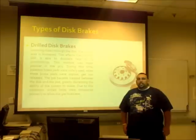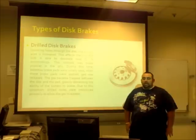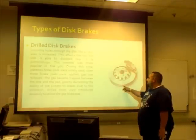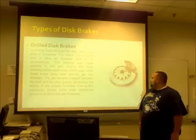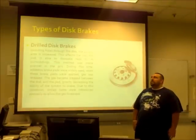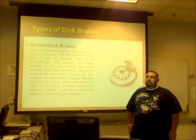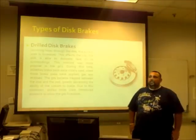The drilled disc variation involves drilling holes through the disc brake to allow for heat dissipation by increasing the convection of the disc brake with the air. This type of variation was actually created during the 1950s because early pads made of asbestos created a gas on the surface between the disc brake and the pads, and this gas created a condition in which the disc brakes would not actually touch the pad, highly affecting the braking power.